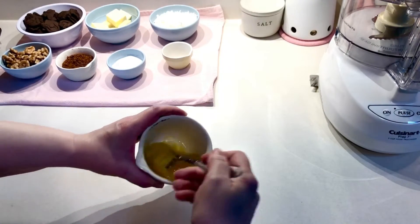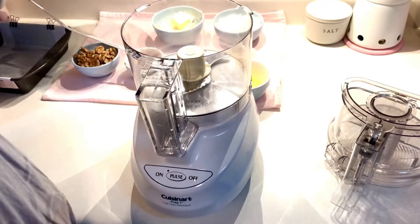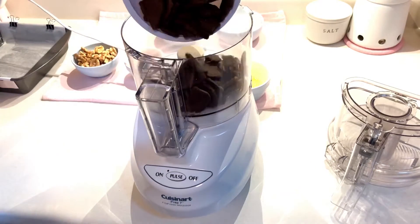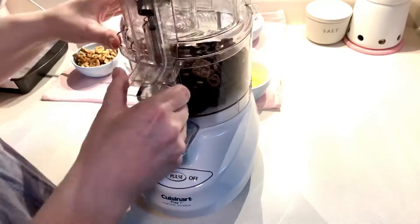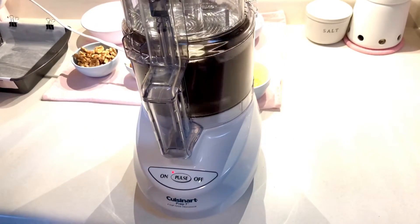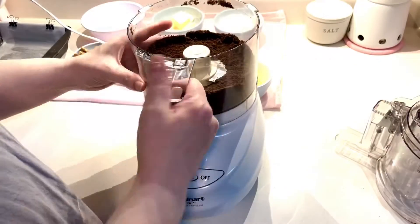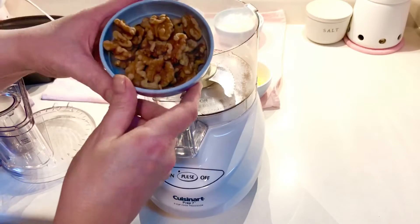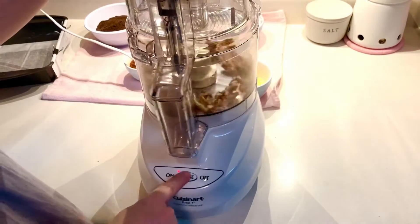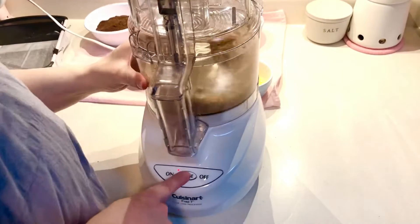Lightly beat the egg. Next, process your cookies to make fine crumbs. I use chocolate animal crackers. Oreos would not be appropriate for this recipe. You can also do this by hand with a Ziploc bag and a rolling pin. After that, place the walnuts in the food processor and pulse them quickly until they are coarsely chopped.